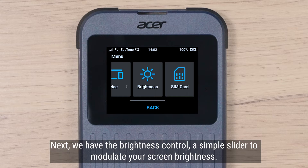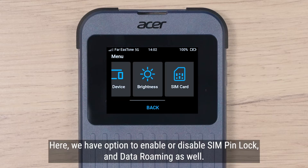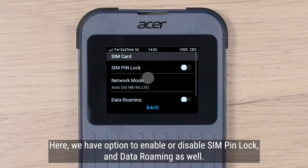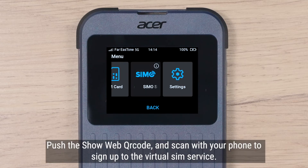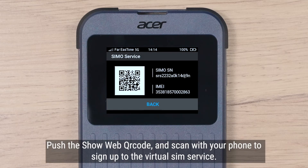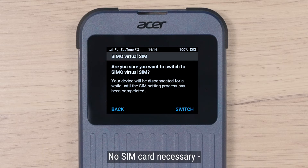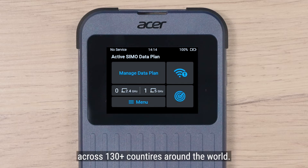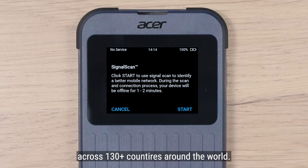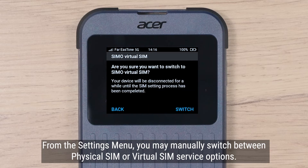Next, we have the brightness control, a simple slider to modulate your screen brightness. Here, we have options to enable or disable SIM pin lock and data roaming as well. On the SIMO section, push the show web QR code button and scan with your phone to sign up to the virtual SIM service. No SIM card necessary — flexibly connect via virtual SIM to any of the 200 plus SIMO supported networks across over 130 countries around the world. From the settings menu, you may manually switch between physical SIM or virtual SIM service options.